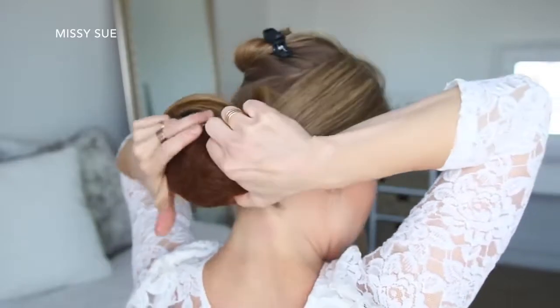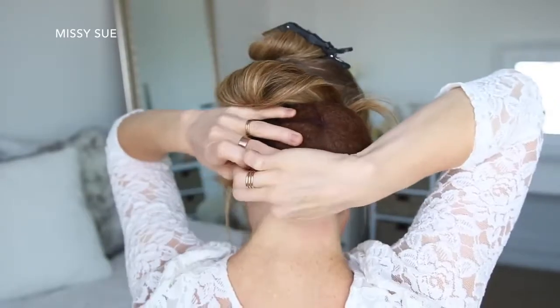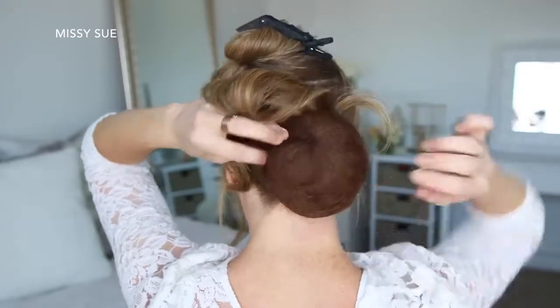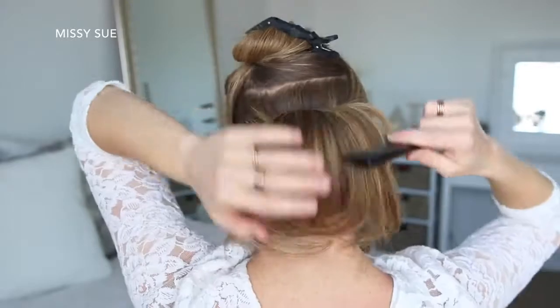Now I'm going to take a hair cushion and place this over the ponytail, then slide bobby pins around the edges to hold it in place. With the tail of the ponytail, I'm going to smooth this over the cushion and tuck the ends underneath, pinning them in place with a bobby pin.